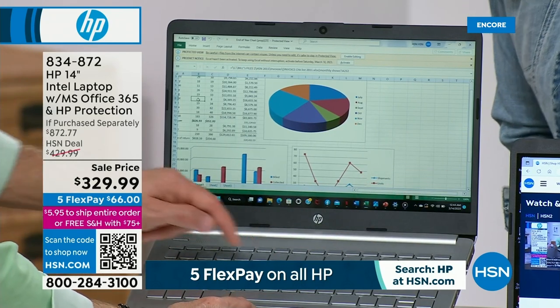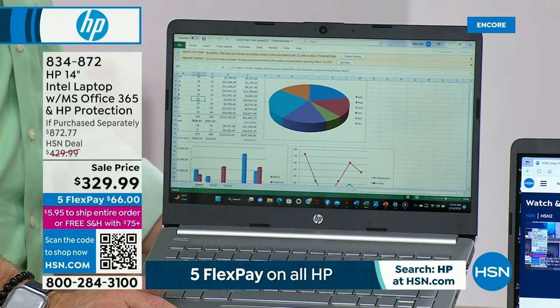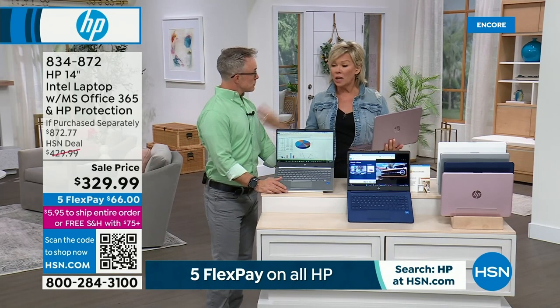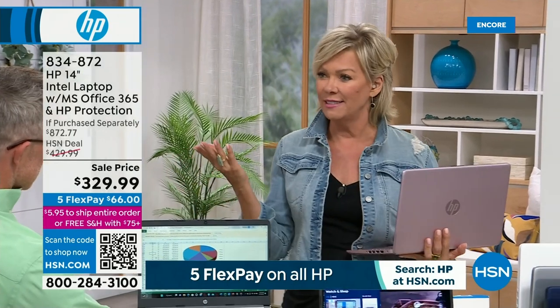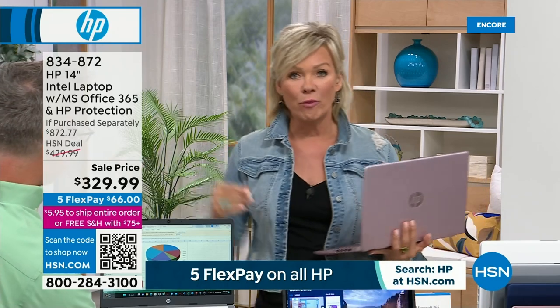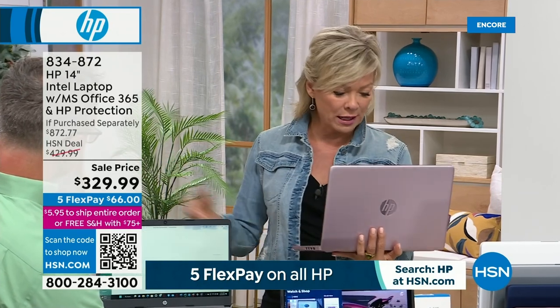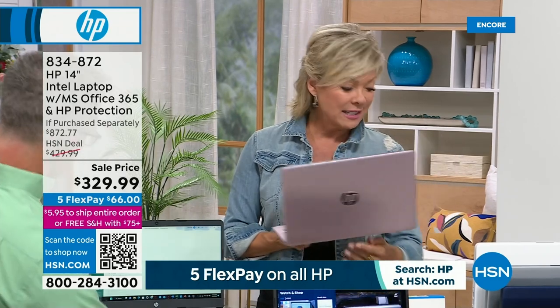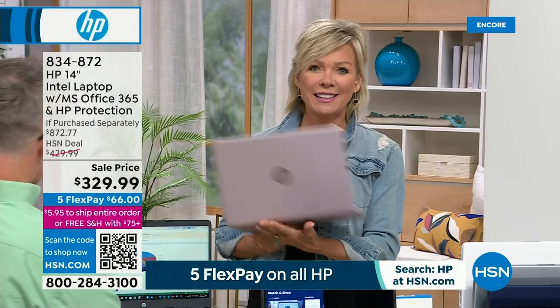Technology has come a long way. In college in the early 80s I dropped a computer class because I didn't get it — but computers have come a long way. Fast forward a couple decades — here we are and HP is the name of the game. HP is the number one best-selling brand of computers in the country for the last 12 months, probably many years prior. As we celebrate HP month here at HSN, these are special prices — a sale price on a brand new 14-inch HP laptop.